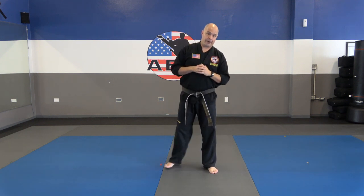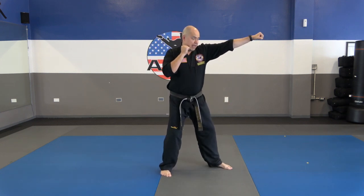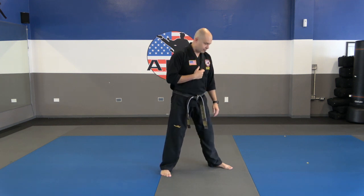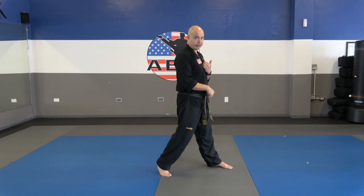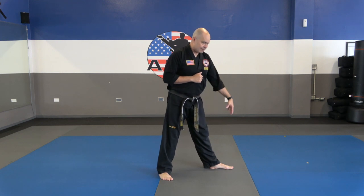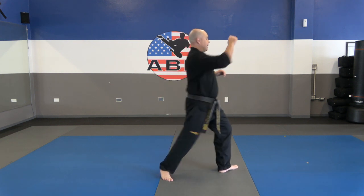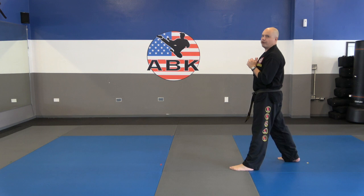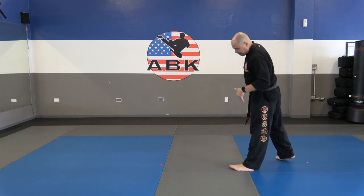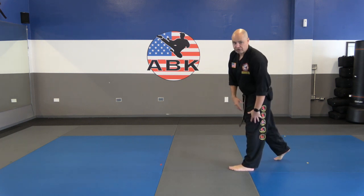Let's put this together in a combination now. We're going to check, land, jab, and then throw a rear leg roundhouse with a 180-degree spin. By turning 180 degrees, it teaches you to follow through with your kick instead of hitting and coming back without full power, and it takes the pressure off your knee. So from here, we throw that roundhouse kick, turn 180 degrees — I haven't switched my stance, I'm still right leg back, but I followed through on that kick.